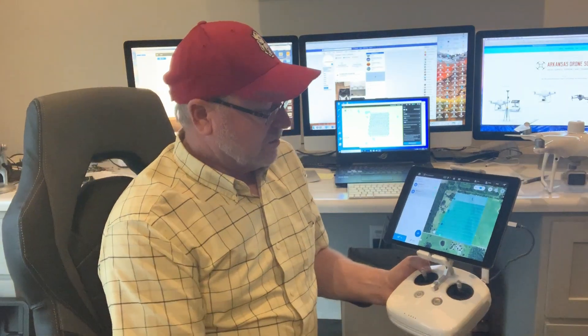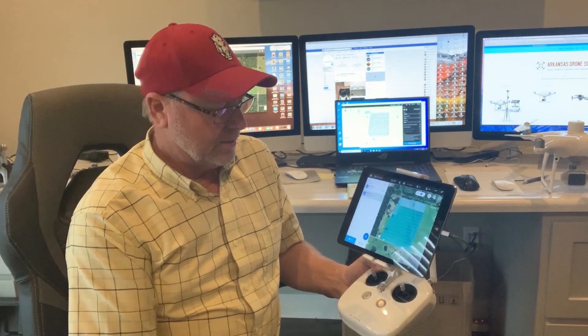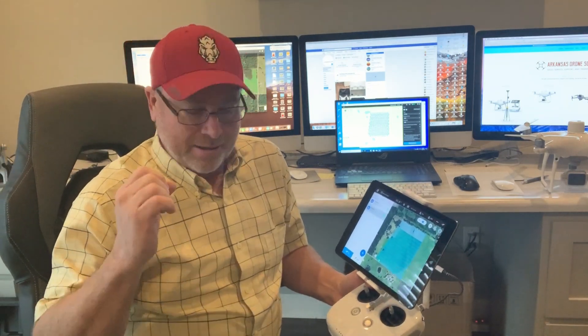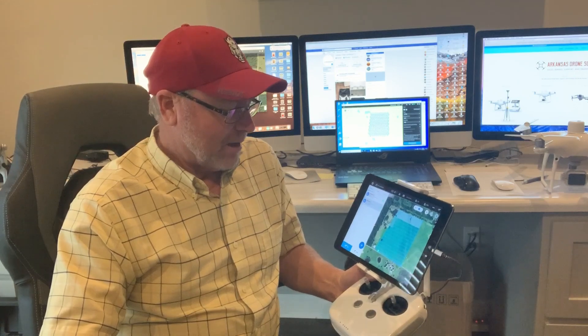It flew just fine, no problem at all. There were some videos out from DJI that showed how to set it up and get ready for the flight. I followed those and it worked fine. It does take a tremendous amount of pictures — I believe on 32 acres it took over 1,750 pictures, so it's really knocking those pictures out.